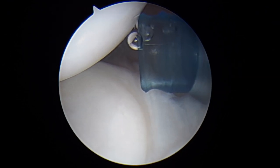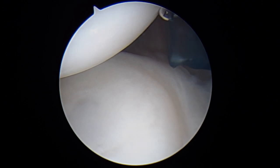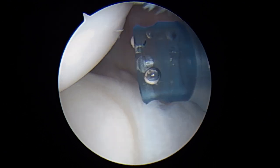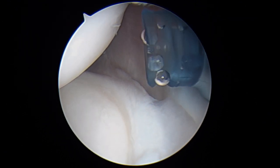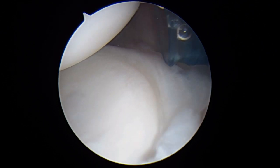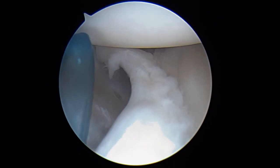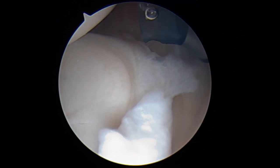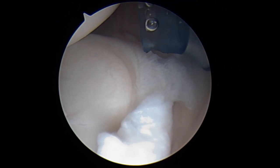Hi, it's Dr. Buford. We're just getting started on your right shoulder. We're looking in from the front to the back. This blue cannula you see is coming in the back of your shoulder. We examined your shoulder before we started and we found that there was some laxity. I couldn't get you to stay dislocated, but there's absolutely some laxity and that's why we're here.